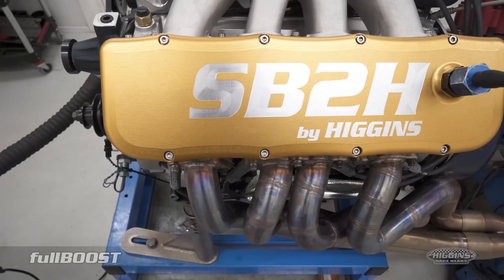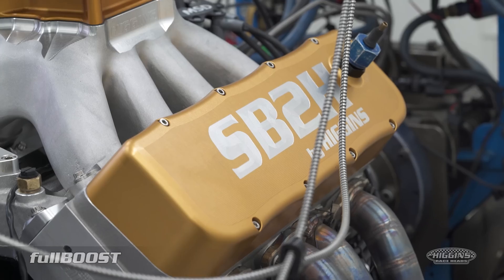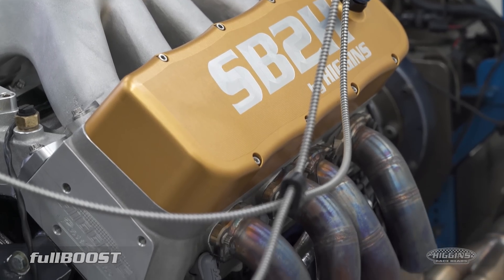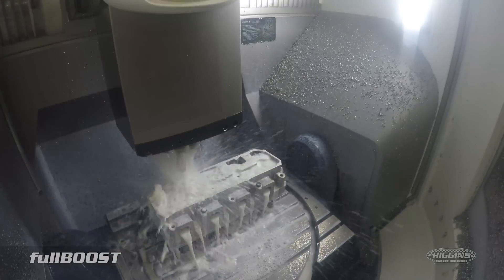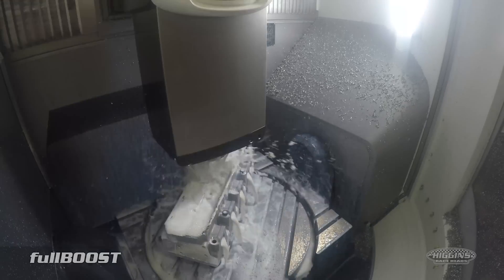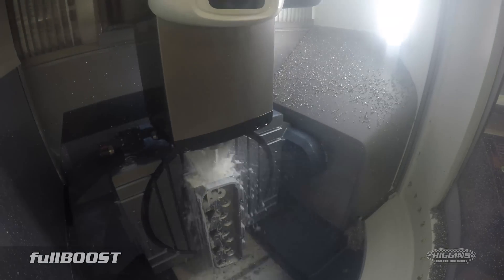Rocker covers, even these nice fancy gold rocker covers — the beautiful rocker covers. I like the colour solution, Nathan. There's just something different. Black's black, you get sick of it after a while. In recent times, it's good to see more Aussie manufacturing doing well. That's hopefully what I started — it's taken a long time.